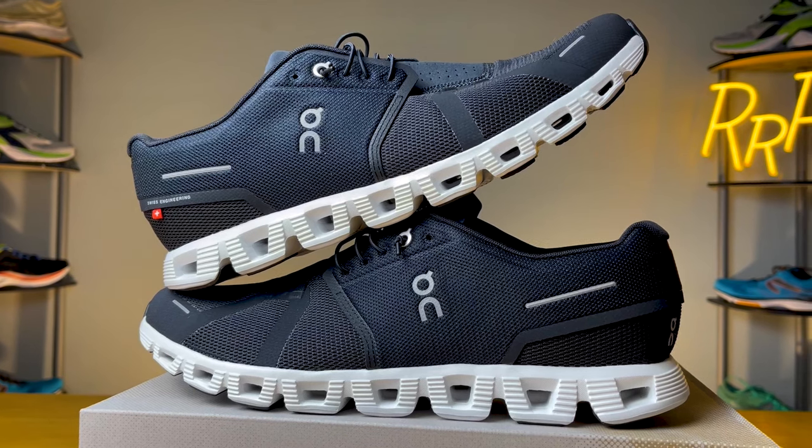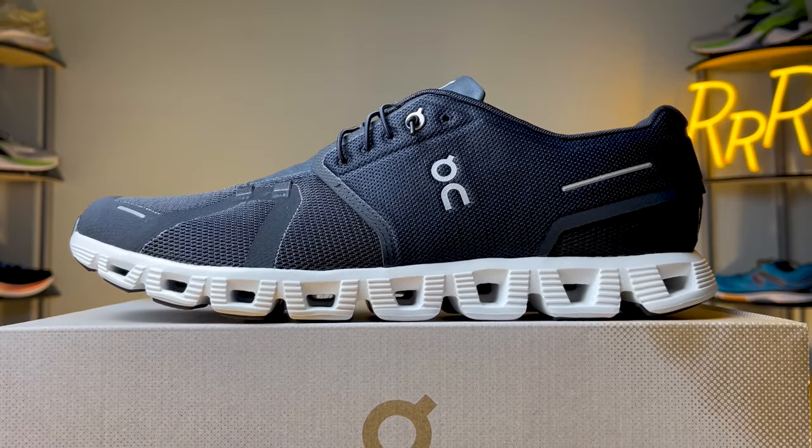The On Cloud 5 isn't necessarily considered a running shoe. On has three different activity levels for all of their footwear: all day wear, running, and hiking — and the On Cloud 5 falls under the all day wear category. On also has three different styles: low, mid, and high. The On Cloud 5 is classified as a low shoe, as it sits right below your ankle.